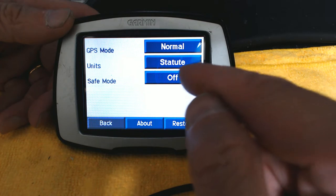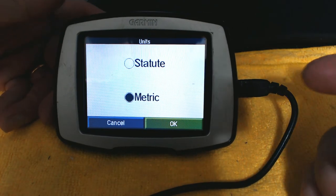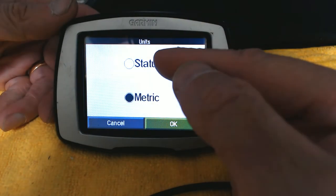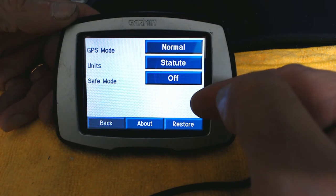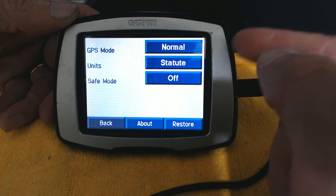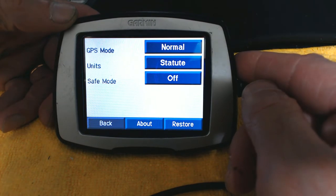You can switch to Metric, which is used in European countries, South American countries, Canada — basically everywhere except the United States. It's very important to choose the correct unit of measurement because if you're driving in a country where street signs are in kilometers but your GPS tells you distances in miles, you'll have a very hard time understanding.